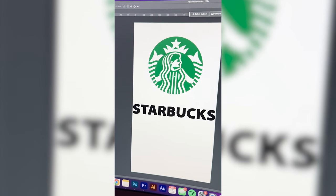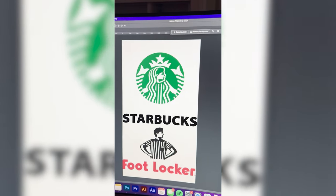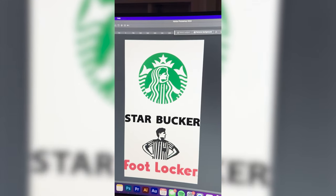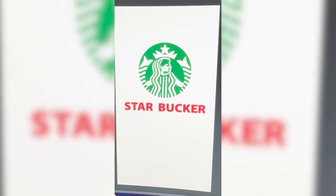Lastly, I do want to use the color of the Foot Locker logo but make this part say Star-Bucker. So I'm gonna change it to be that color and here is the final result. This one turned out about exactly how I pictured it in my head. The Foot Locker guy with the body of the Starbucks girl just looks so silly. Let me know what you think about this one in the comments.